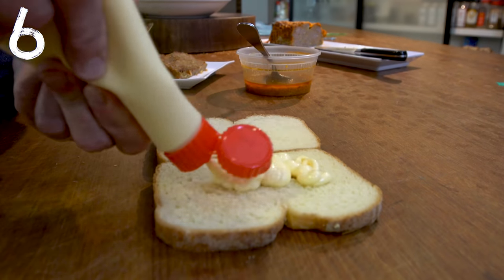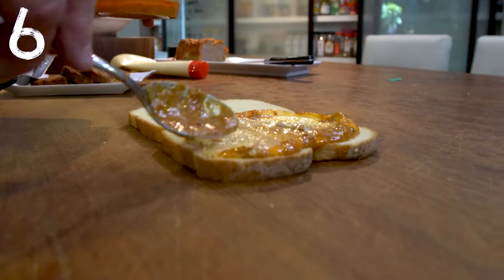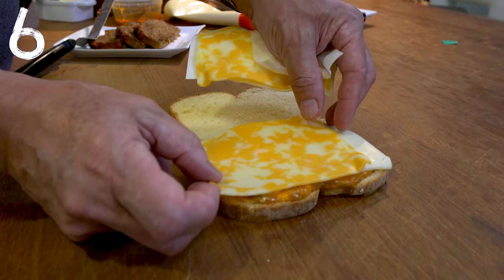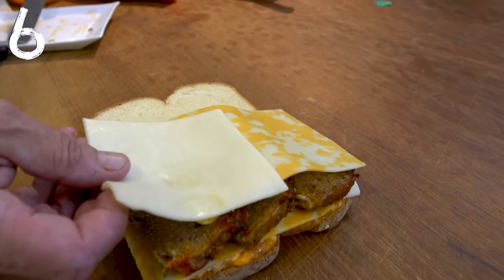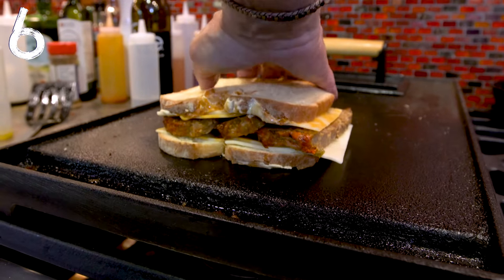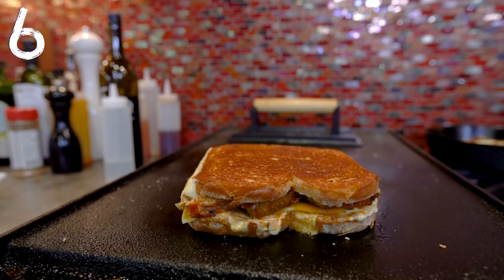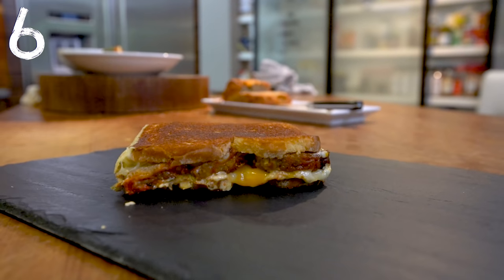We're going to use this with some mayo for our sauce — a little mayo and then some of this nonsense. This is going to make one delicious sandwich. Now some cheese: a slice of Monterey Jack and a slice of mixed Jack and cheddar on each side. Then our meatloaf goes in, and we repeat the cheeses. Soft butter, over to the flat top. Nothing to do now but wait until that gets nice and toasty brown. We attempt to flip — that's one fine looking sandwich. And a cut.